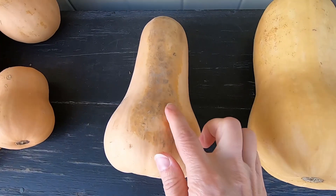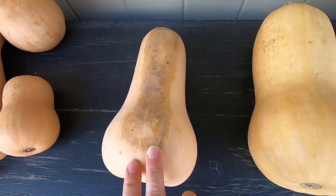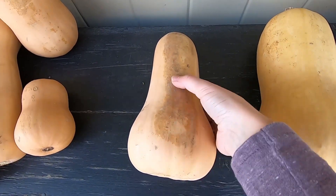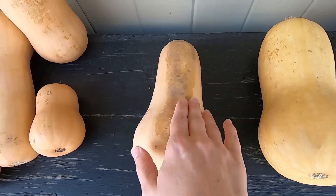A blemish like this one just happens to be where the fruit was laying in the field, so over time they will develop some marks and scabs. But as long as they're firm to the touch, that's okay — it's very normal.